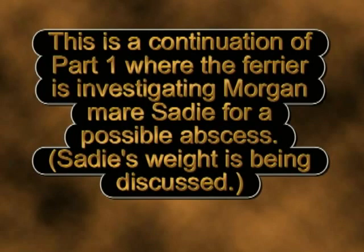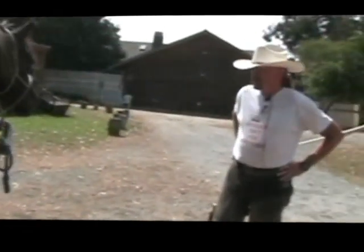This is a continuation of part one where the farrier is investigating Morgan mare Sadie for a possible abscess. There was no real fluctuation — she went down one week, which is odd. Those weight tapes don't really tell you the weight accurately, but they're a good way to check from week to week if you do it in the same spot.